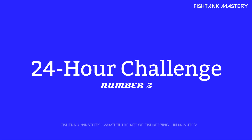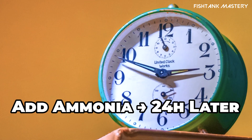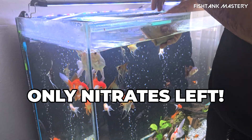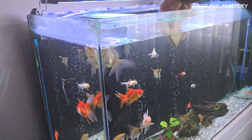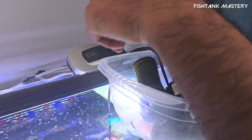Number two: the 24-hour ammonia challenge. This one is like your tank's final exam. Add a small dose of ammonia, and if 24 hours later ammonia and nitrite are still zero and nitrates went up, you've passed. If not, back to studying, buddy. I call this the stress test — it shows if your bacteria can handle a real fish load.